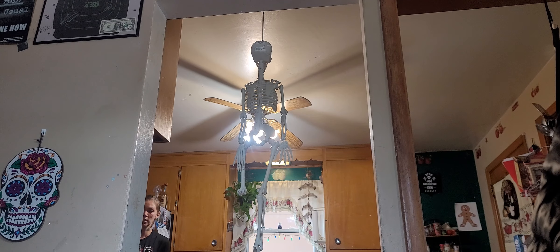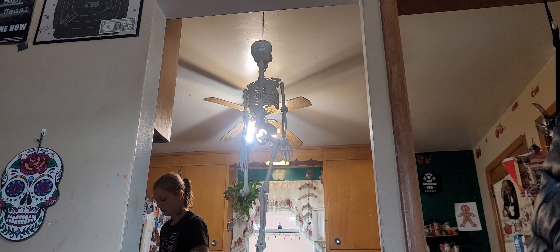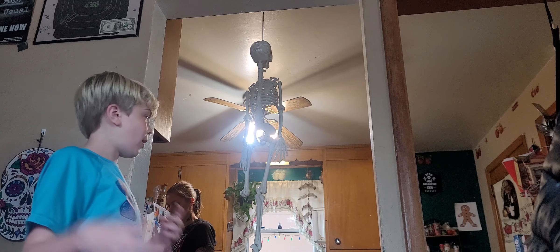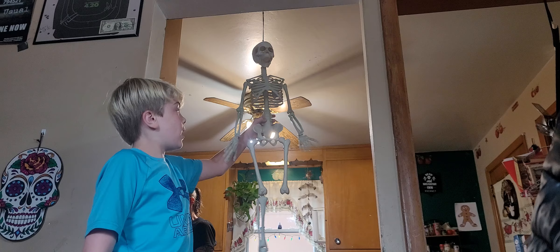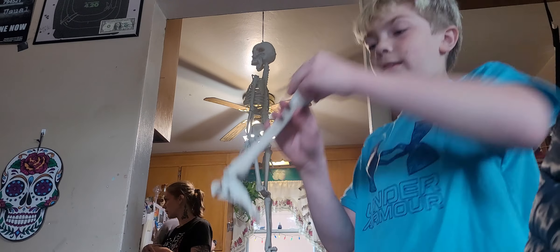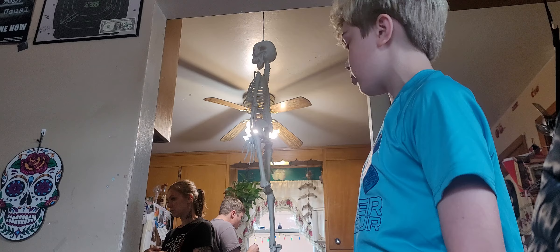Hi guys, today I got this skeleton from Walmart, but it came in as you can see, and it was different. It had like a different body and stuff, and it came with this. His leg broke right away — here's his leg — it was so skinny it broke right away.